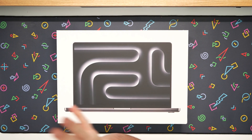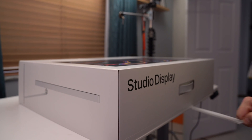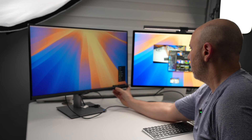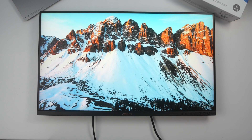So you just got a brand new MacBook Pro, MacBook Air, or maybe even a Mac Mini, and you're looking for the perfect monitor to pair it with. But the thought of spending $1,500 on the Apple Studio Display makes you sick to your stomach. In today's video, we're going to review Asus's brand new ProArt monitor that promises pro-level performance for half the cost of the Studio Display. Let's find out by taking a closer look at what you get inside the box for $799.